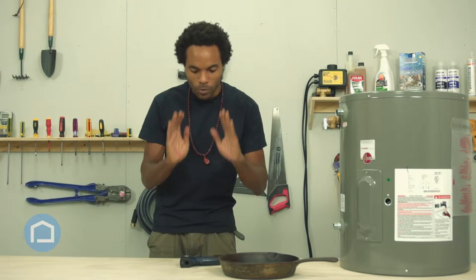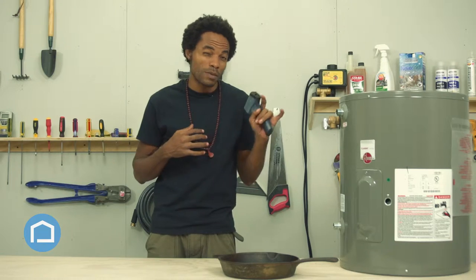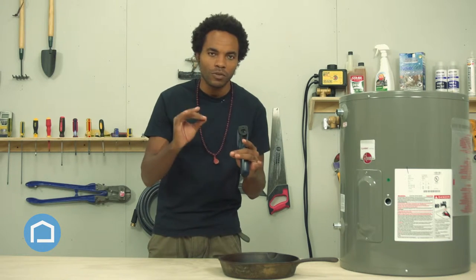Guys, on Home and Garden Caribbean's Tooltech today, I, Nicolai, am going to show you the laser thermometer. Now this thermometer is so simple, so easy to use because the best part about it is you don't have to walk up to anything to check the temperature of it.